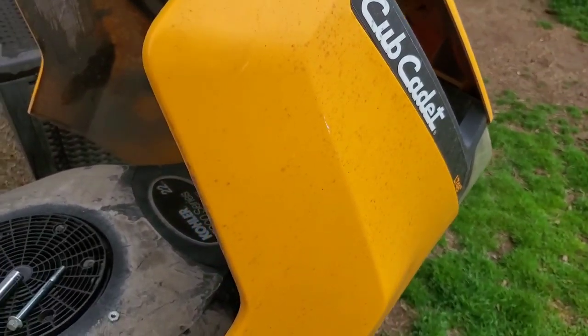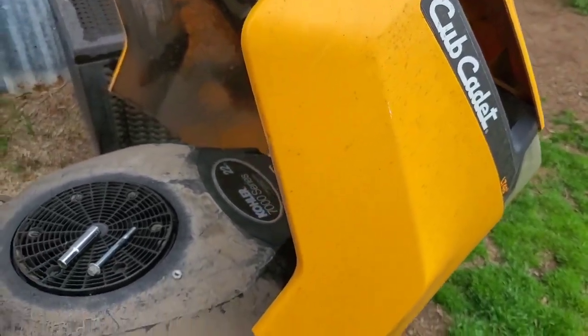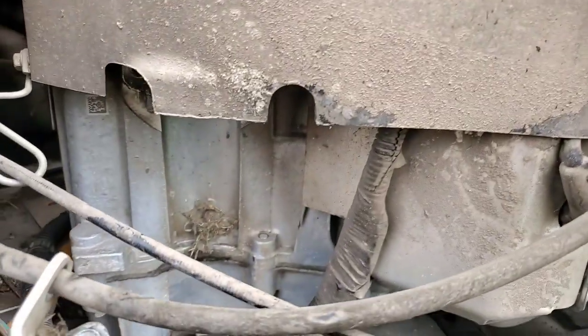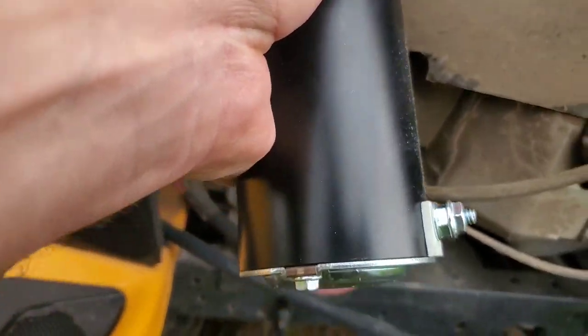Alright guys, today we're changing out the starter on this Cub Cadet. Bought this Cub Cadet two years ago. We have abused it and abused it, and it's still going pretty strong for as much as we put it through. The starter went out on it, so I bought a replacement.